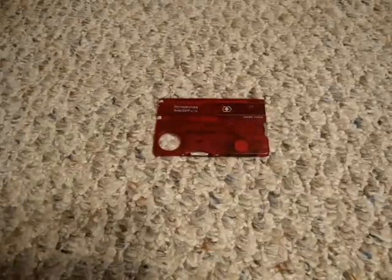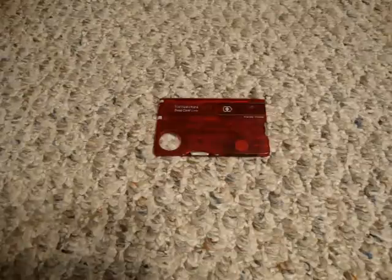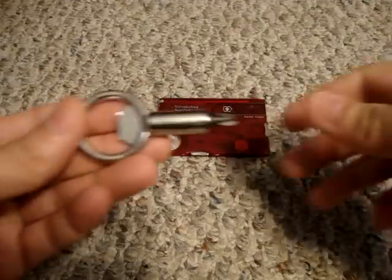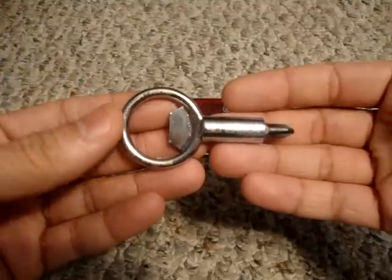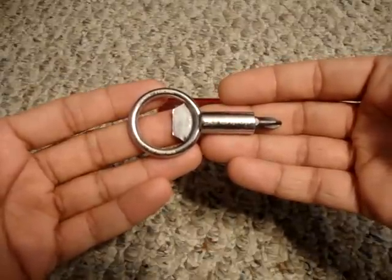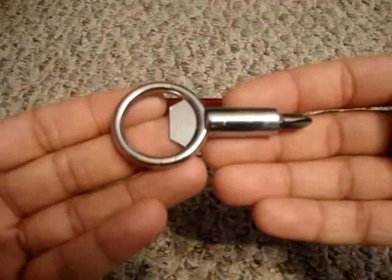Hey guys, I got a new video for you today. Lately a lot of you have been seeing videos about this tool called the Screw Pop tool — the thing that goes around your keychain with a screwdriver and a bottle opener. I was lucky to receive one of these for review from the designer, his name is Brett. I was looking forward to getting this in the mail because I had seen a couple other videos and just wanted to see the quality and weight for myself. Once I got it in my hand, it's a really cool little tool.